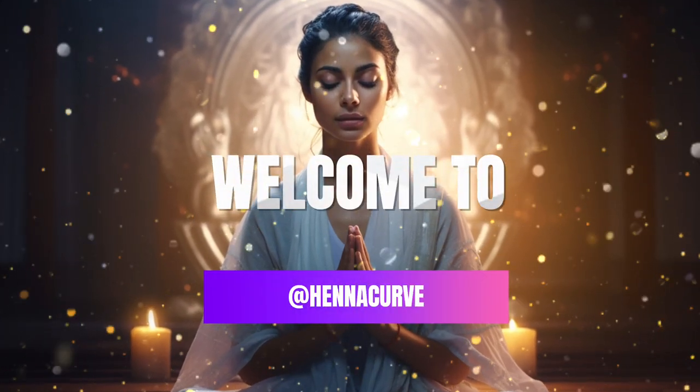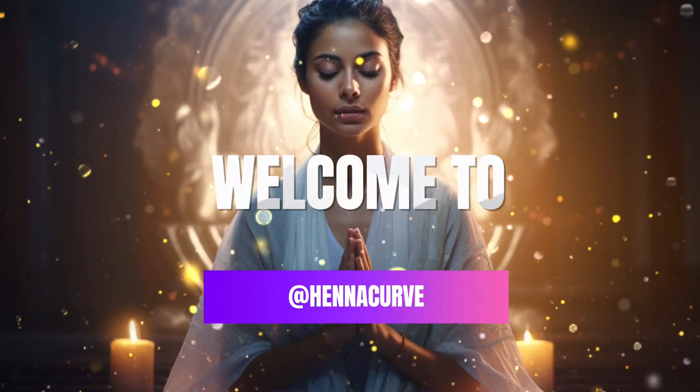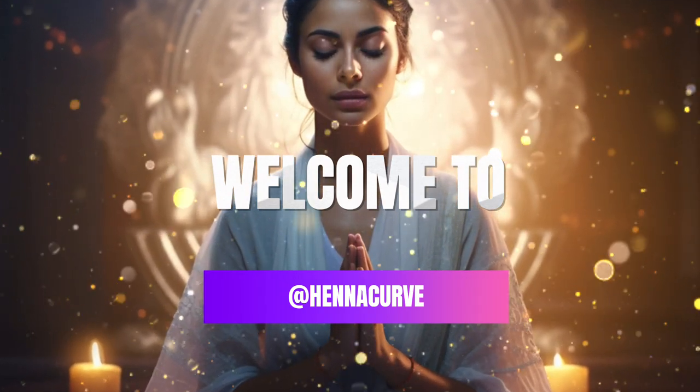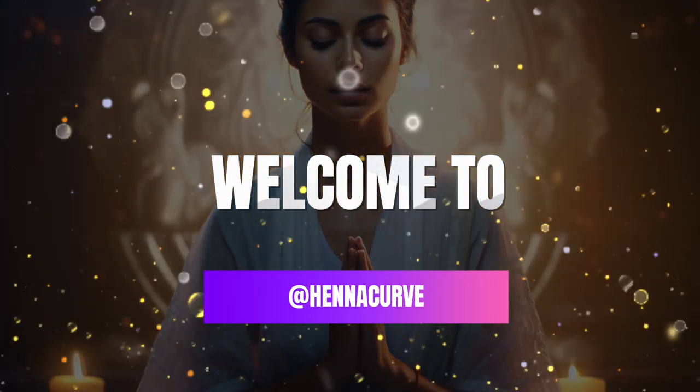Greetings to all the beautiful women out there. Welcome to Henna Curve, a dedicated space for people seeking natural solutions for skin care, hair care, and overall health.